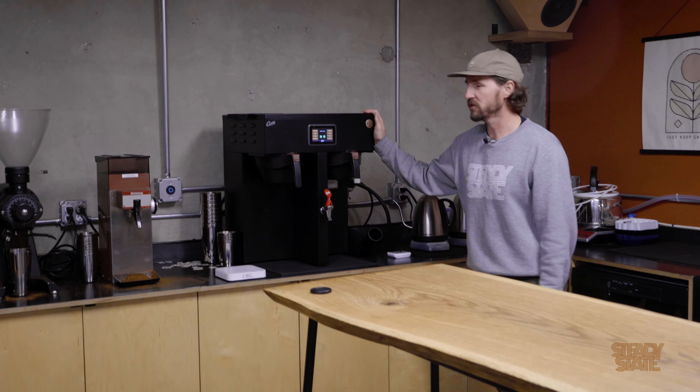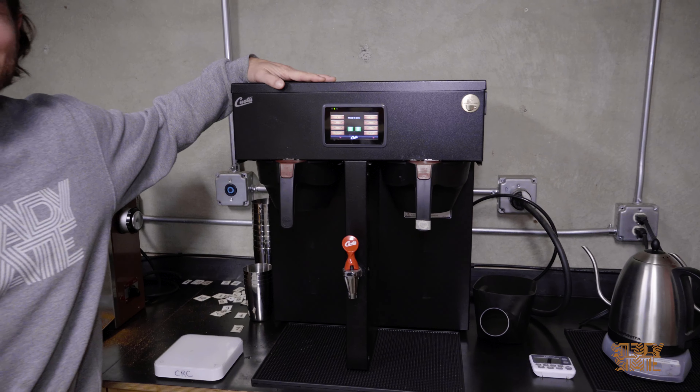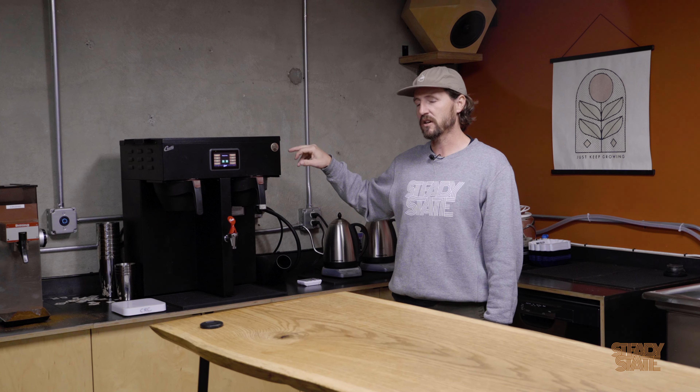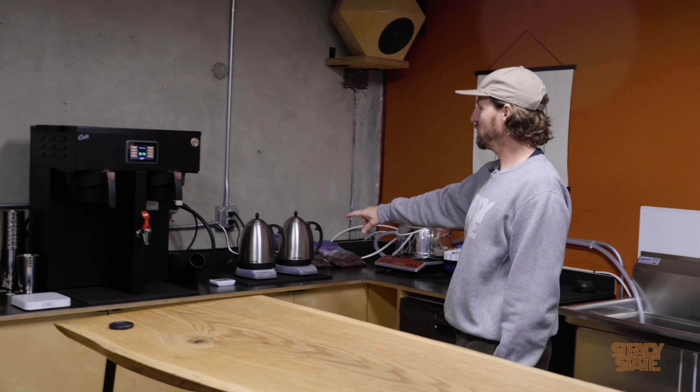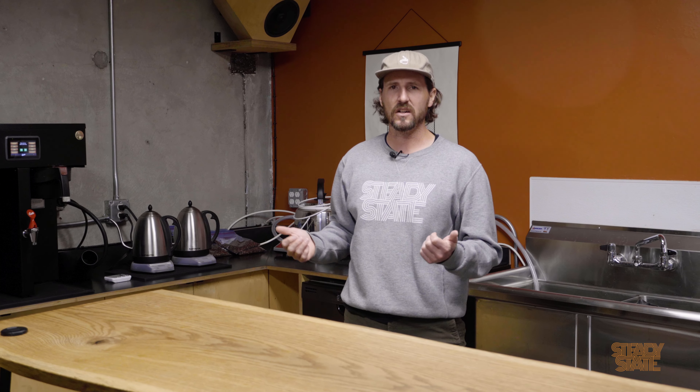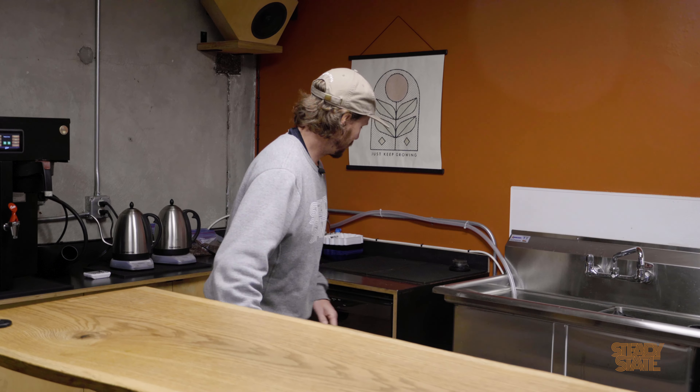We have a double batch brewer here just for making batch brews, styling different recipes, testing different spray heads, seeing how different coffees taste with different recipes. We also use it so we can make a lot of coffee for everyone while they're here roasting. A couple of hot water kettles for different ways to heat water. We have other people that come and roast here too in the collective. They can bring the water from their cafe and use that instead of ours so they know more what their coffee might taste like.